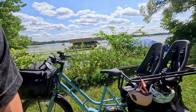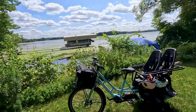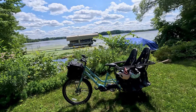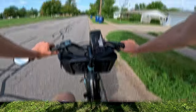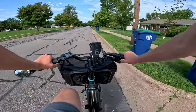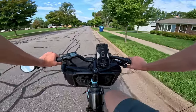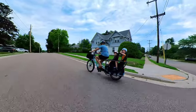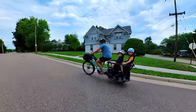With that, let's get into the walk around of the Extra Cycle Swoop. If you're not familiar with our reviews, we'll go through all the components, then we'll do some first-person riding footage. I'll talk about how the bike rides, take it up a large hill, and then finally at the end of the video, we'll get into some third-person riding footage where I'll give you my concluding thoughts on this cargo electric bike.